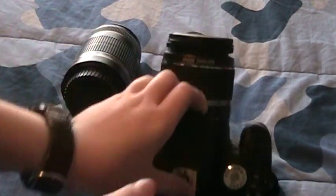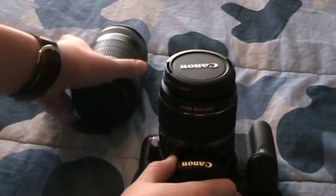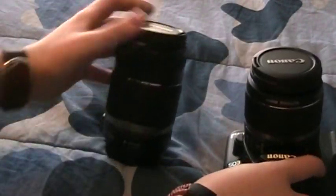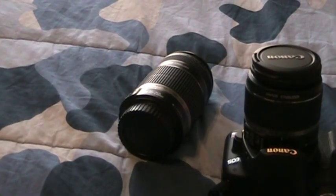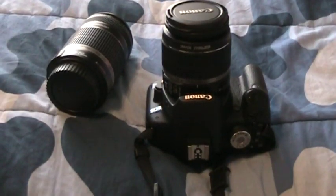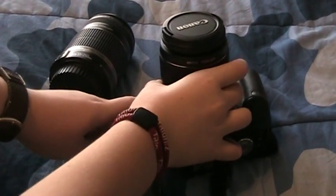So first off, you're probably going to have your kit lens or something attached, and you're going to have to have another lens to put on. What you want to do first is right here, there's this button that you press to remove the lens. You're going to want to press that while you turn the lens counterclockwise.